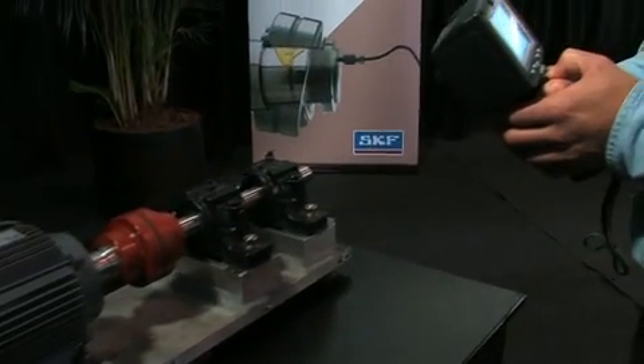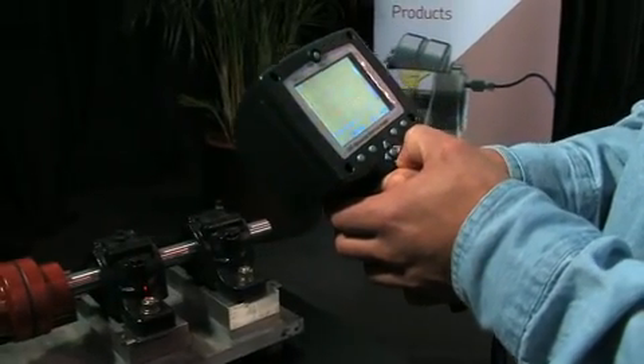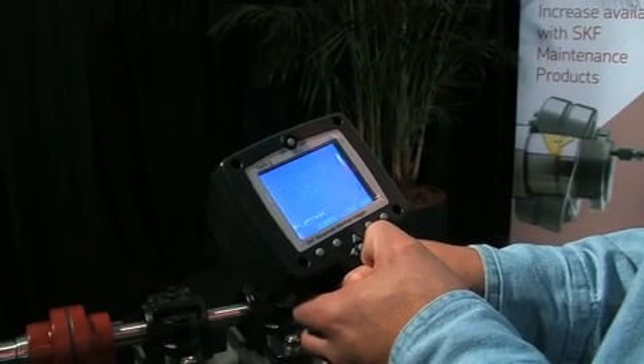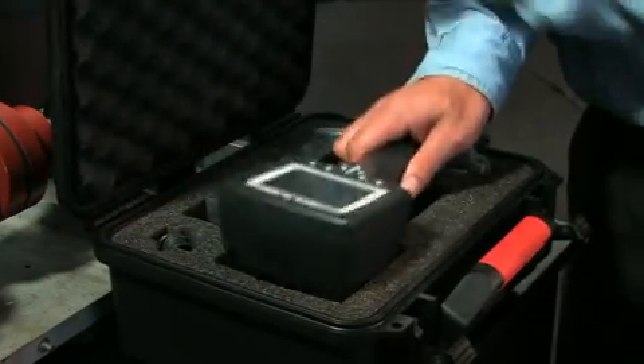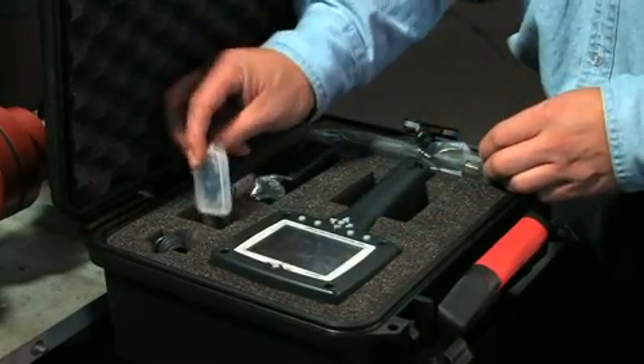The Advanced Thermal Imager TMTI2 is user-friendly, with high-resolution 19,200 pixel images displayed on the back screen. The TMTI2 is rugged and well-suited to the industrial environment, and comes in a heavy-duty carry case with a rechargeable battery, charger, and an SD memory card which can store up to 2,000 images of overheating bearings, monitor cable connections, and identify areas of excessive friction.